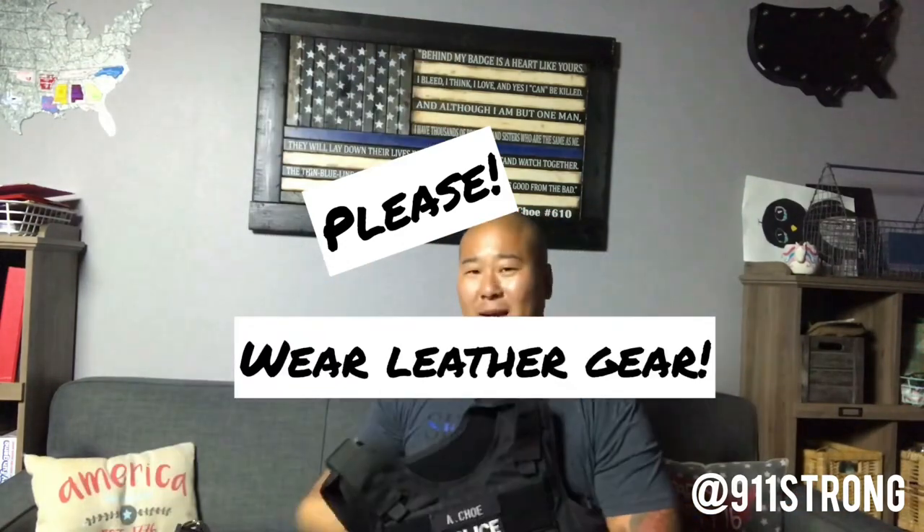So I want to eliminate the belt altogether. I'm going to wear my holster on a Safariland drop rig that just goes on a belt — I need a belt anyway to keep my jeans up — but I want to put all my stuff on the vest.